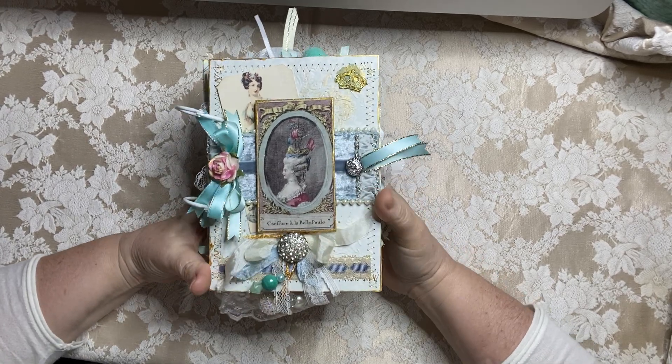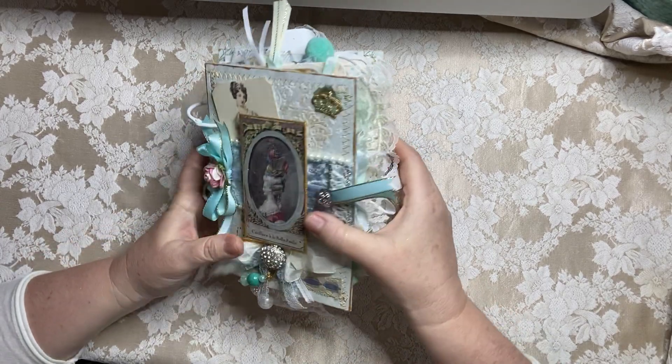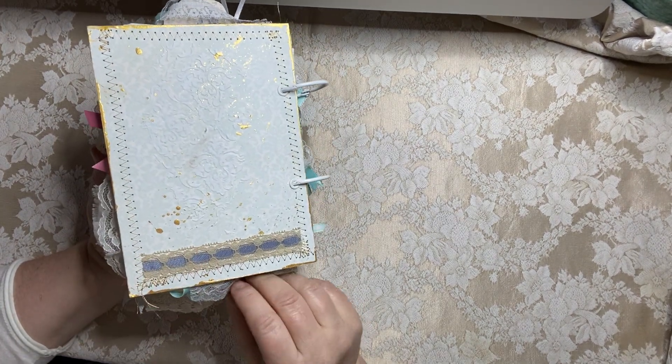Hello everyone, welcome to my YouTube channel. This is Maria from Under the Night Moon and I'm here today to do a flip through of this custom Marie Antoinette book that I made for a customer that I've created for before.